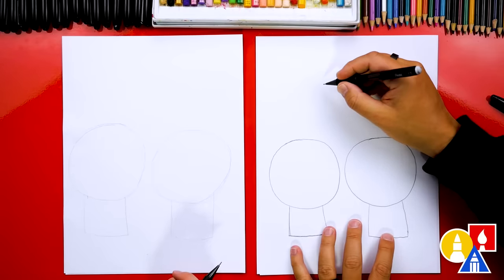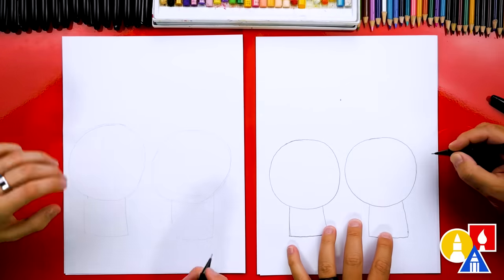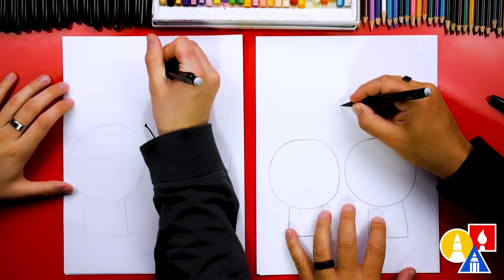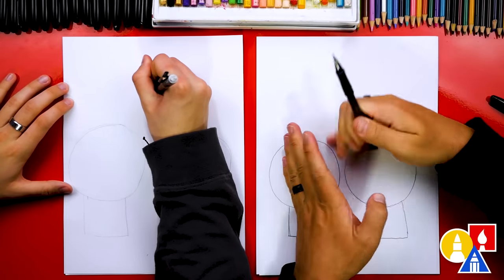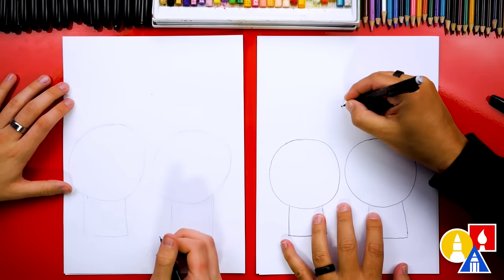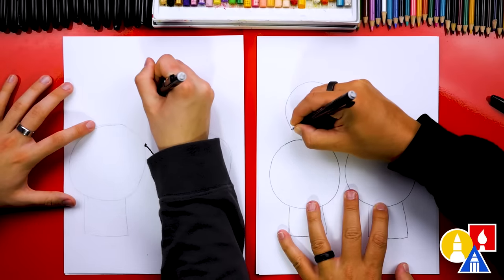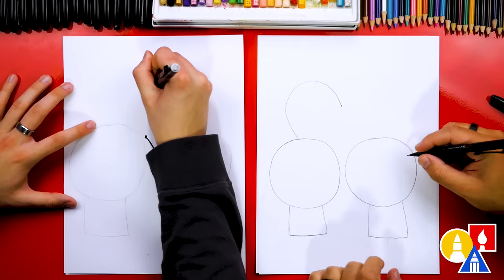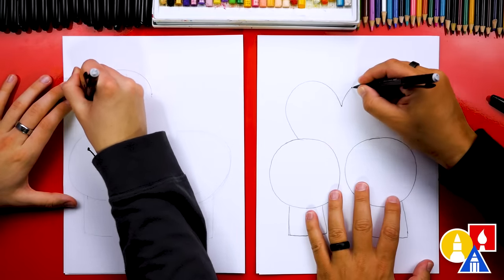Let's also draw the guideline for the heart or the tails. We could draw it a little bit lower so that we can get the two little bumps for the heart. Then we're going to start at that guide point and draw a curve that comes up, curves around, and then comes into the head. And then we can do the same thing on the other side too.